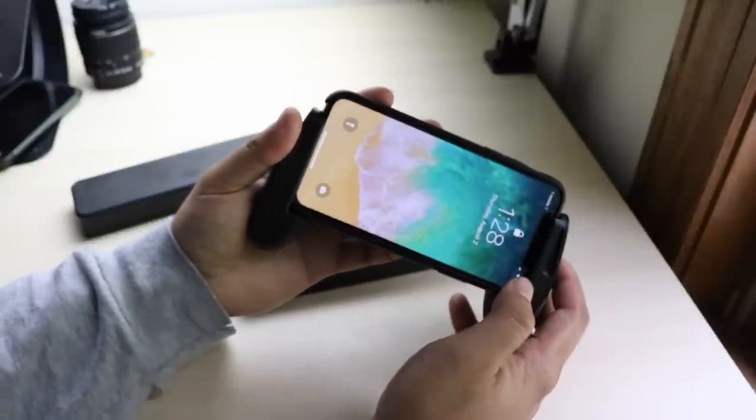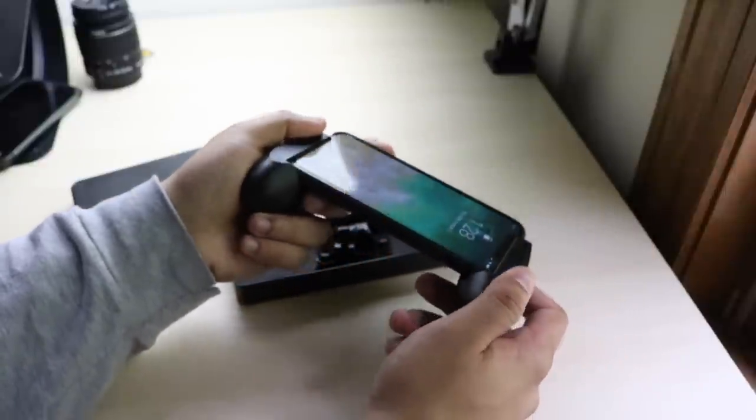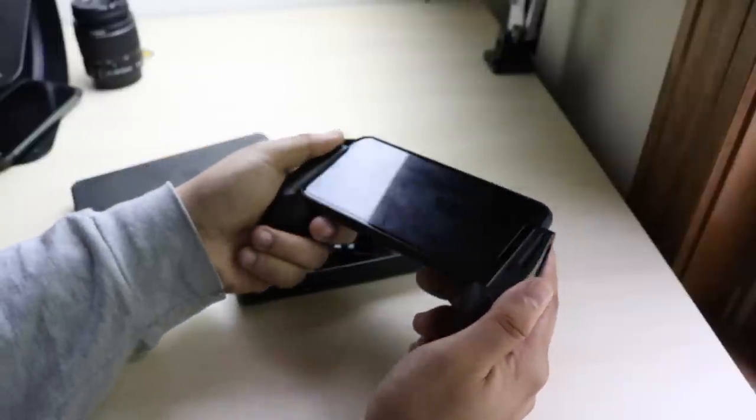And that's pretty much the basics of it. I will show you gameplay in a second, but this is pretty much what it looks like. It's pretty sturdy — I don't think it's going to fall or anything like that.